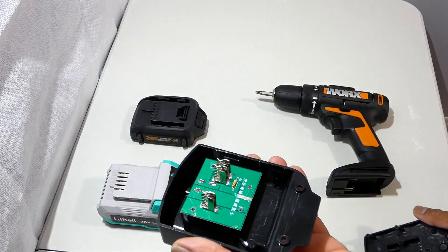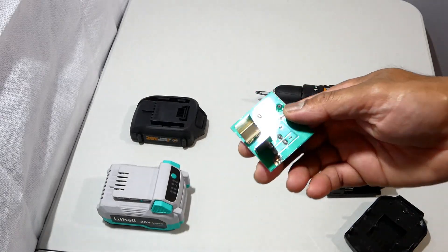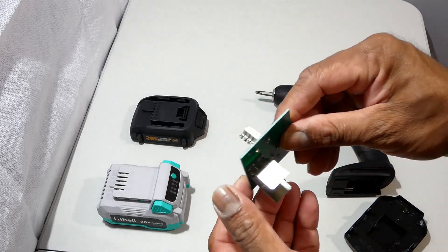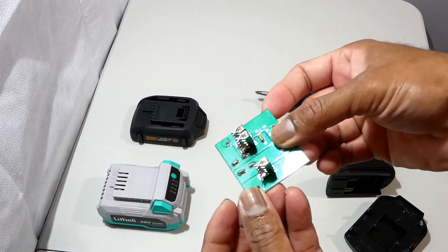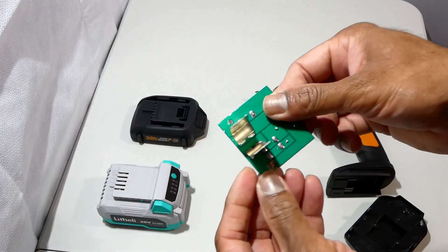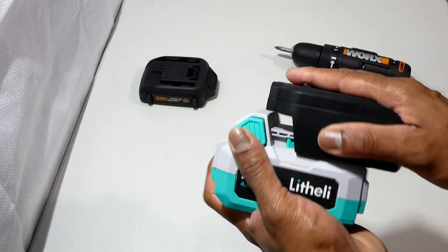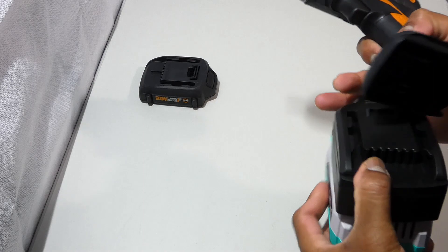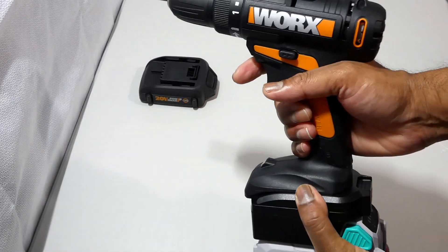Why do I have to modify this battery adapter? Because I want to make sure the polarity is right. Polarity should be positive to positive and negative to negative, otherwise it will damage the battery or the driver.